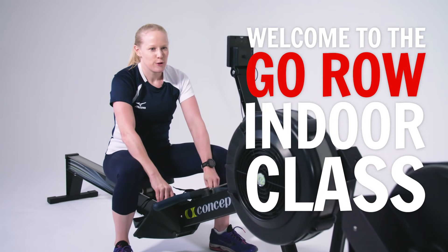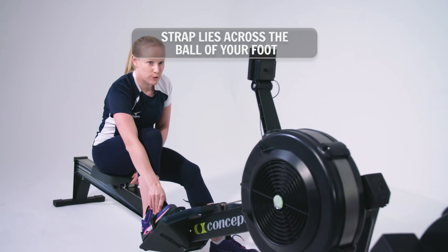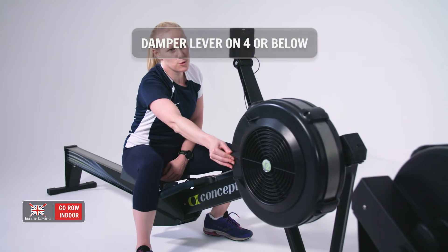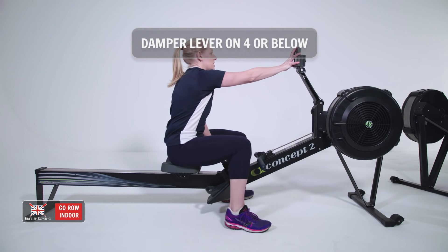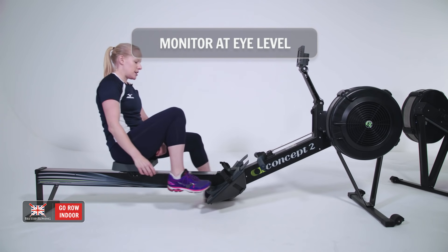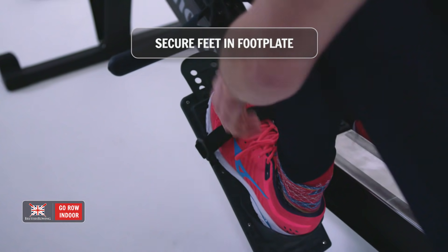We're going to set up the machines. You need to make sure your foot plate is in the right place so that when you put your foot in, the strap is across the balls of your feet. Make sure your damper lever is on four or below, and that the monitor is up at your eye level so that it encourages you to sit up tall. Once you're ready, you can place your feet in and make sure they're in securely.